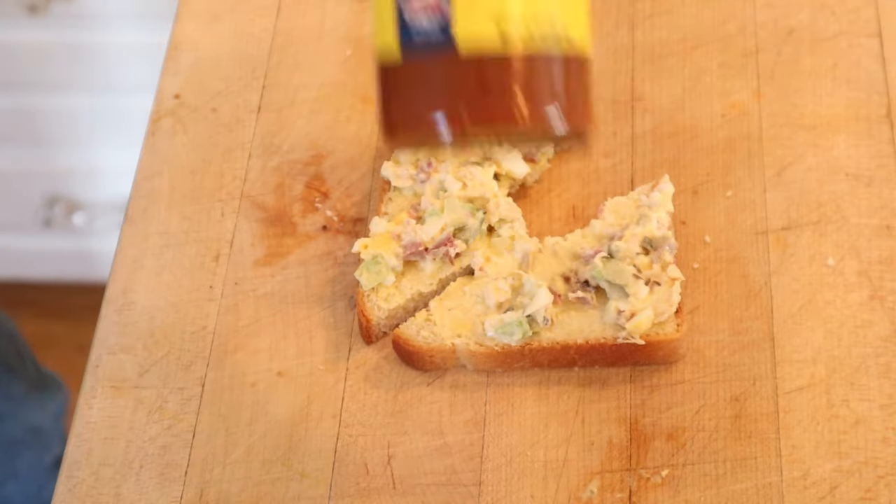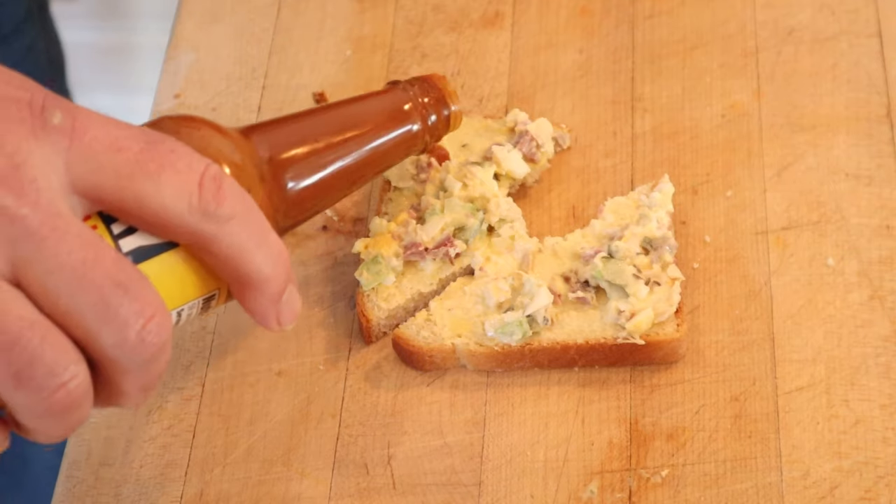And it is still pretty bland. I do want to plus it up. I'm going to plus it up with some Old Bay hot sauce — all the flavor of Old Bay, puts a little kicky heat. Let's give this combination sandwich plus stuff with Old Bay hot sauce a go.